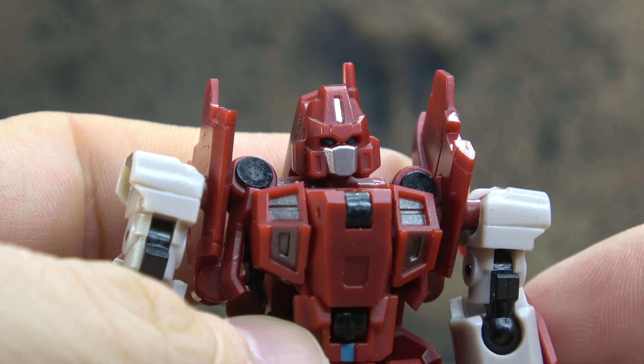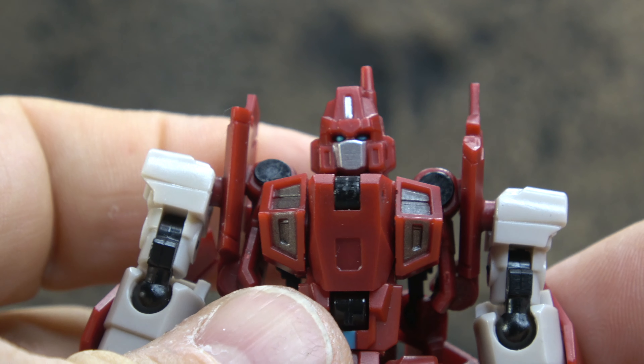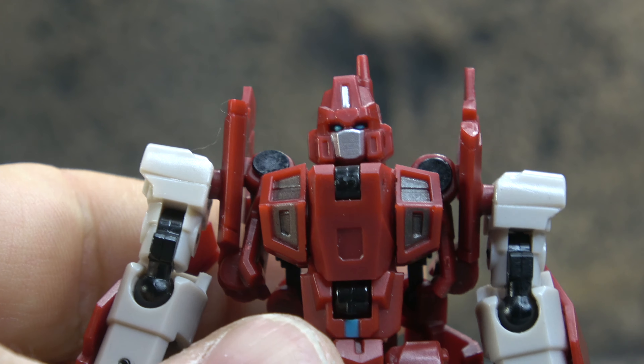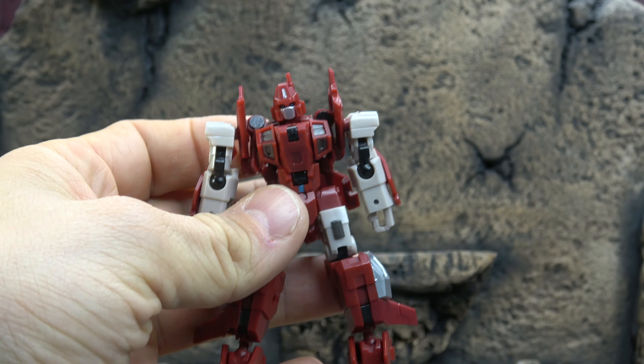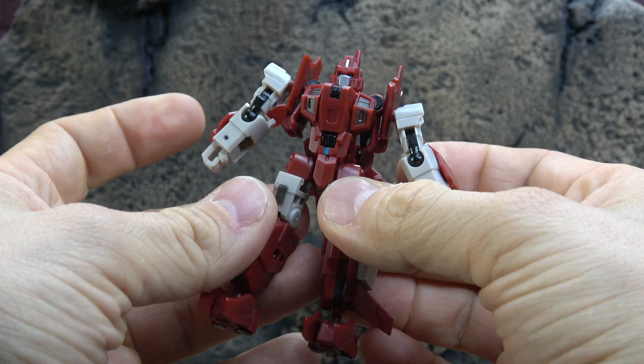Let's take a look at the figure. We'll start with the head sculpt — I think the head sculpt is good. It's sharp and it's on brand with Iron Factory. The face plane is painted silver, the eyes are painted blue, the crest is painted silver, and the rest is red.